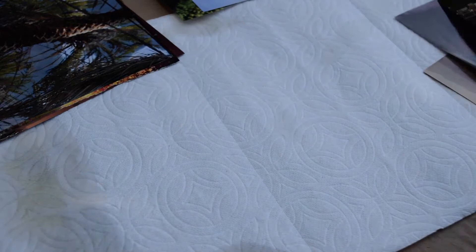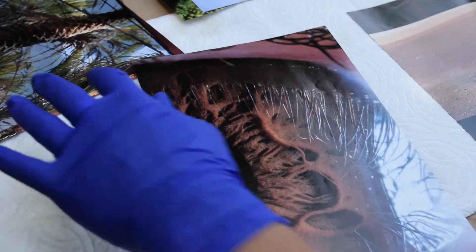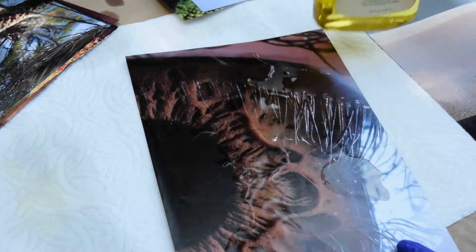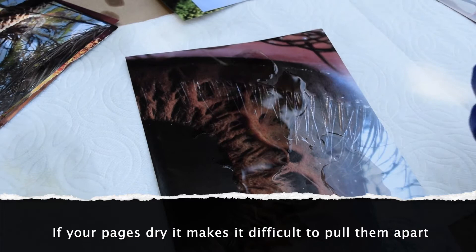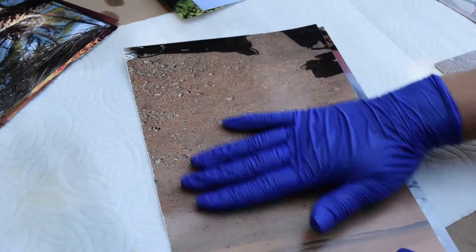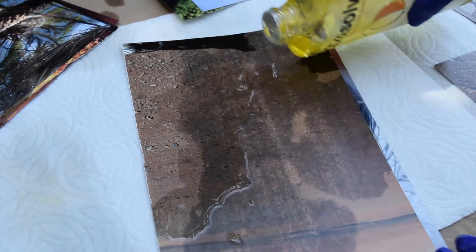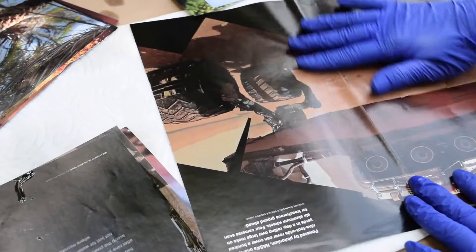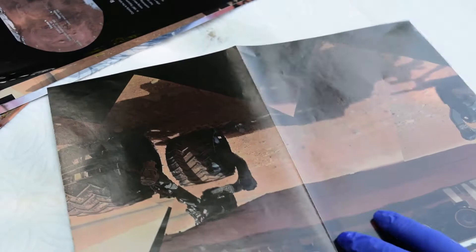This technique works well in warmer weather — it works faster. But you don't want it too warm because then it will dry, and the key is to not allow these pages to dry. You can do as many sets as you want. And this stuff smells good — it doesn't smell toxic at all, it just smells really orangey.